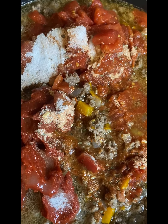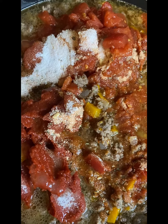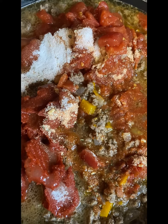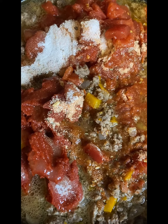All right, so here I've added my tomato paste, my can of diced tomatoes, my spaghetti sauce packet, a little bit of oil, and also a little bit of sugar to cut down the acidity.